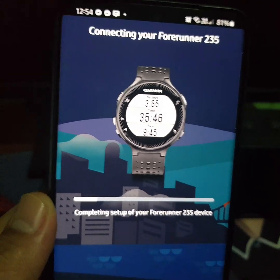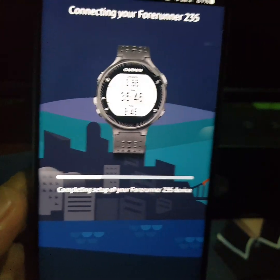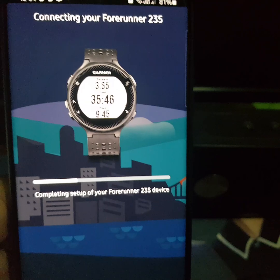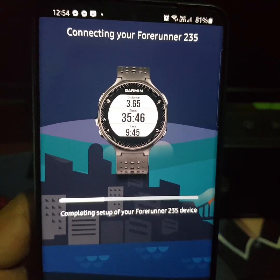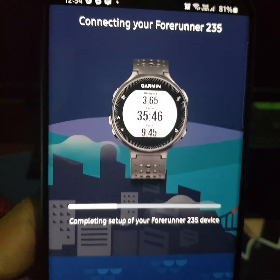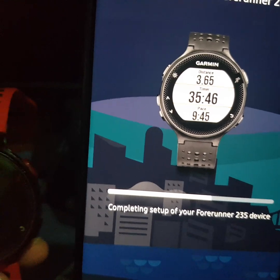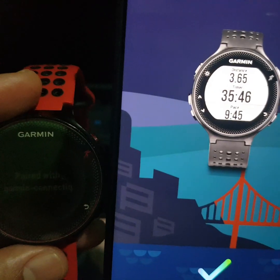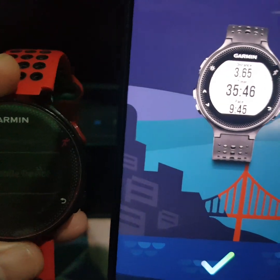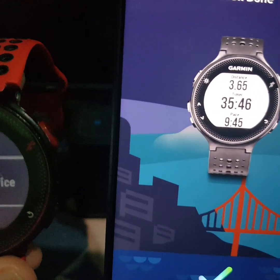By the way, there are cases where you might get stuck on the portion that says 'Completing setup of your Forerunner.' If you encounter that issue, all you need to do is simply turn off and turn on both your Garmin device and your mobile phone.